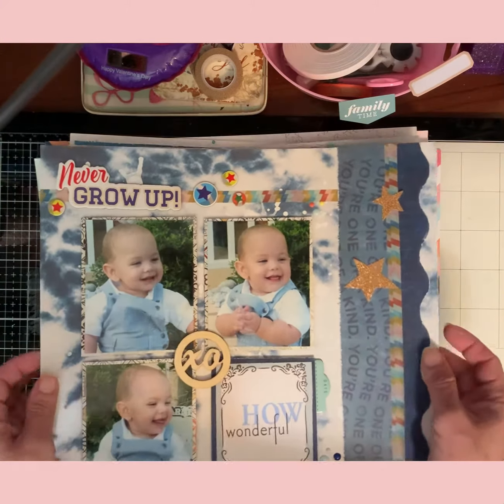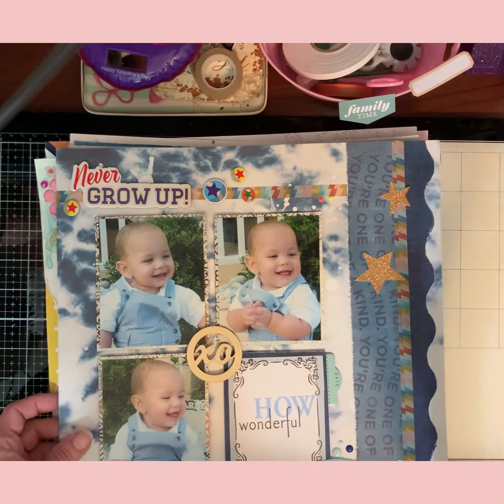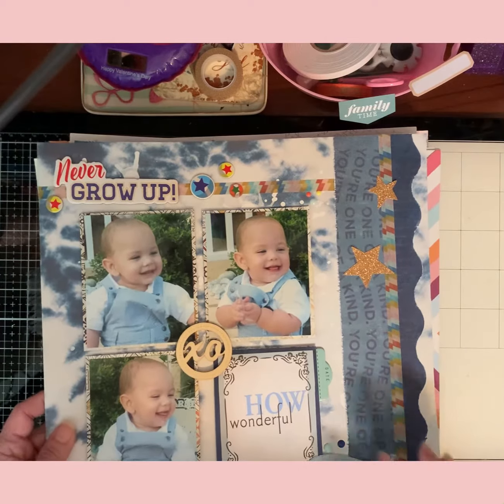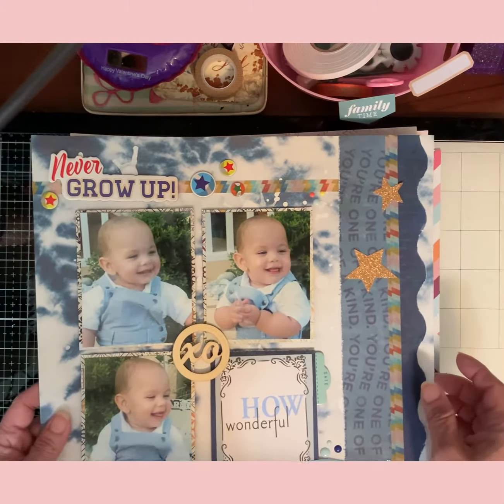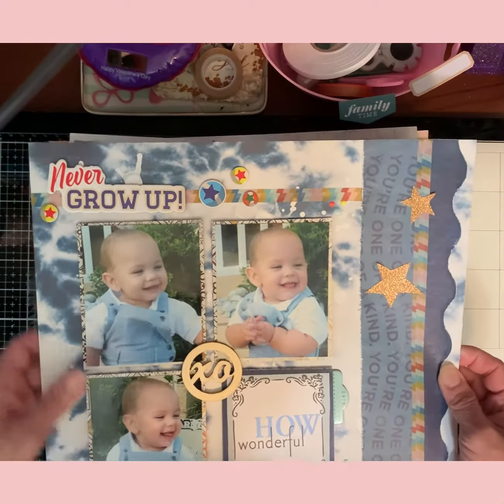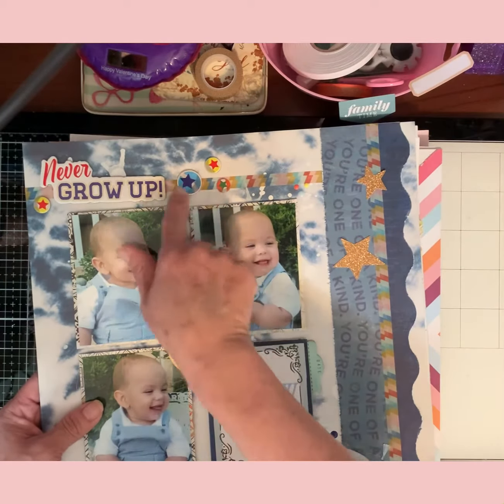This is also my son when he was smaller — he liked to play with crazy things in the yard. I thought I would make a baby layout for him. I'm working on his book so this will go in his book. I got to use a lot of stuff from my stash — this is all from my stash.